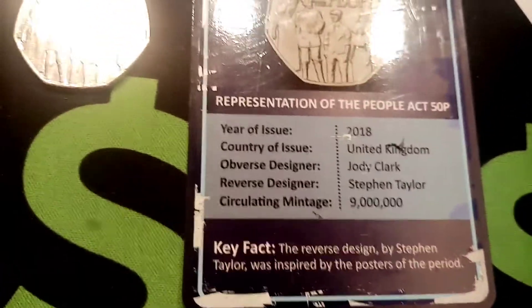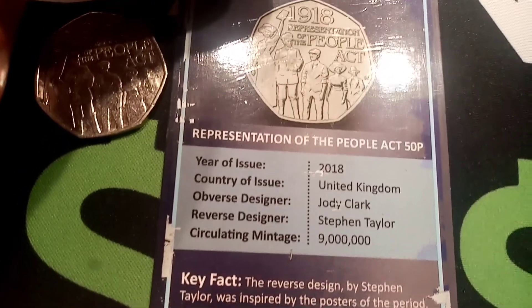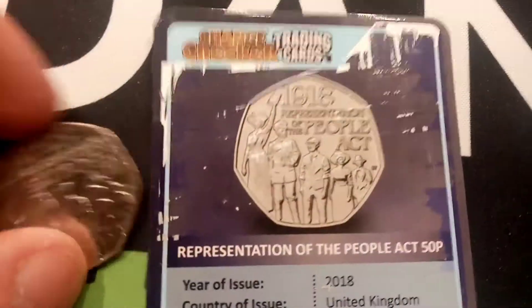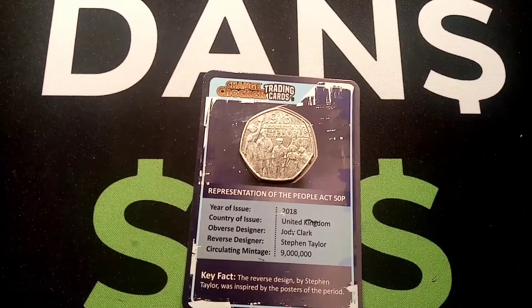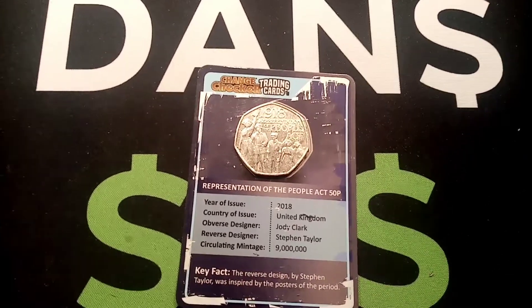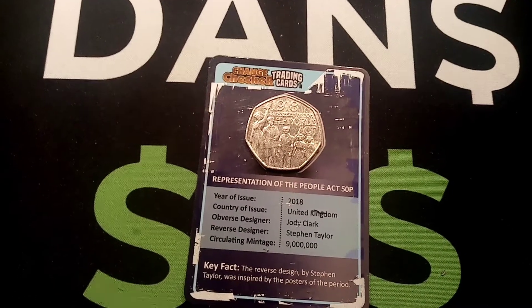On the change checker card: Representation of the People's Act 50p, year of issue 2018, country of issue United Kingdom, obverse design Jodie Clarke, reverse design Stephen Taylor, circulation mintage — that's how many of this coin was made for circulation — 9 million. The key fact at the bottom: the reverse design by Stephen Taylor was inspired by the posters of the period.